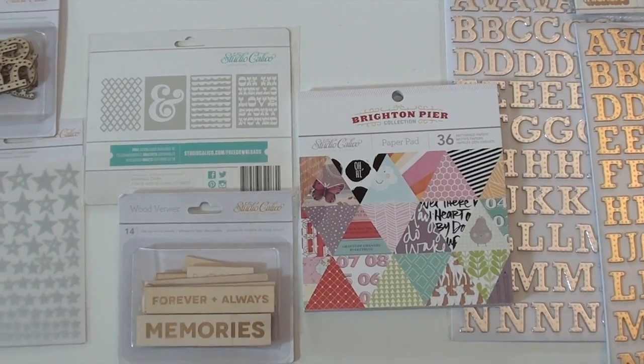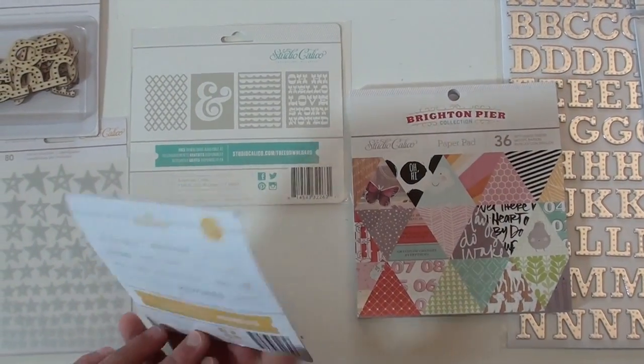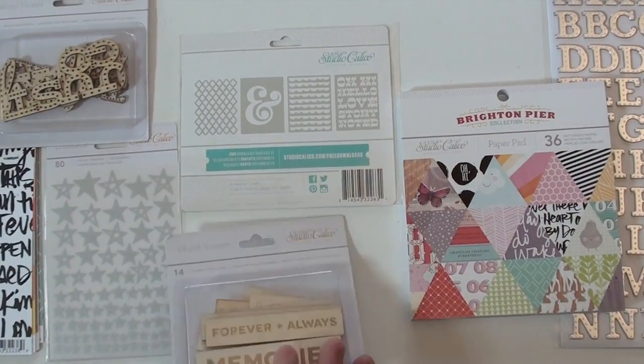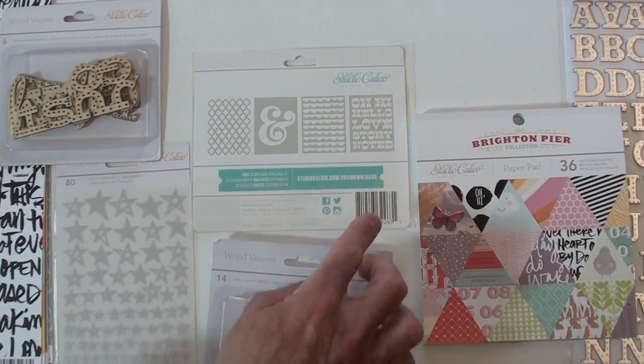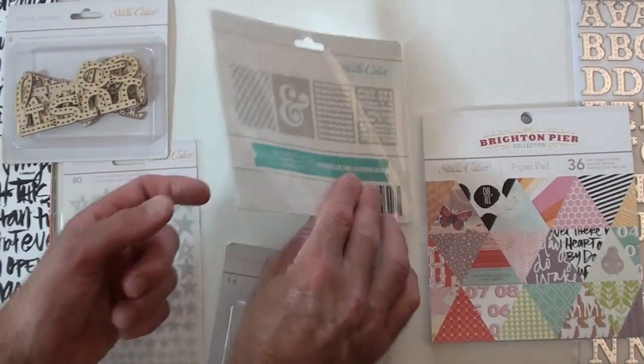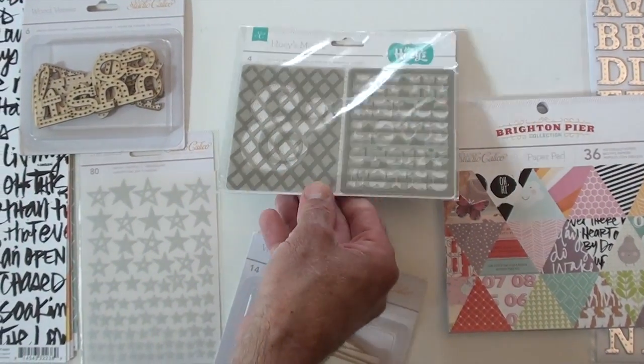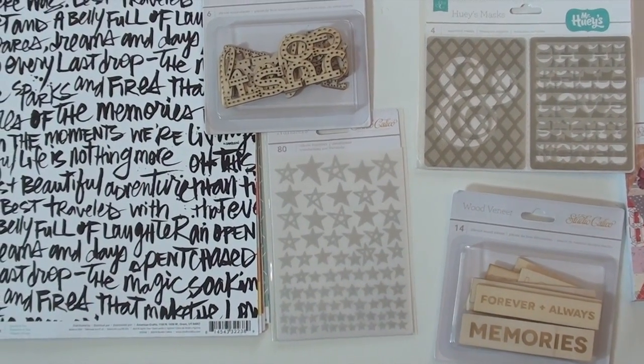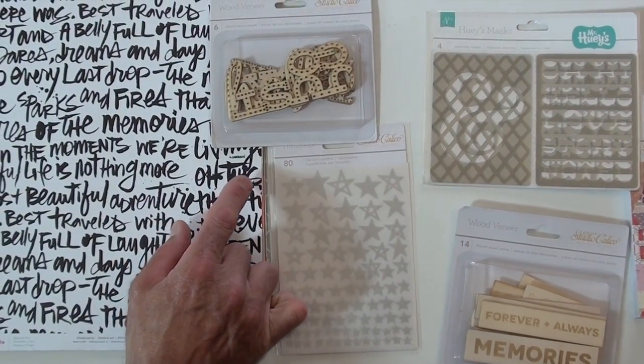We've got wood veneers with 14 wood pieces ready for stain or ink, or just use them the way they are. And some totally cool masks up top — there are four small ones. Rub-on transfers with the stars and some more die-cut wood pieces.